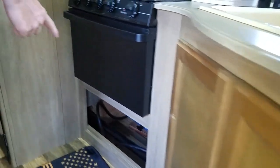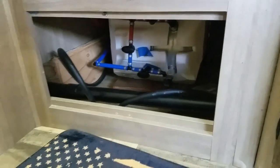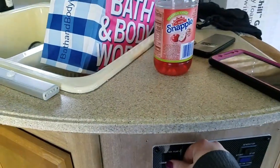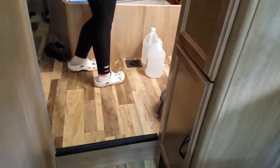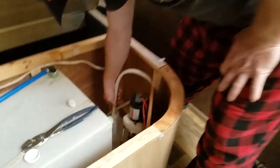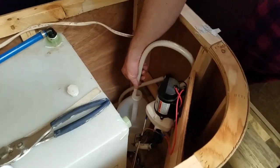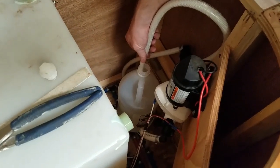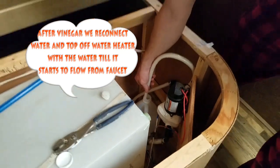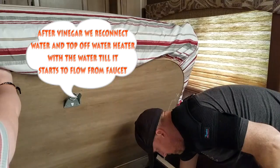That's starting to fill the water heater up. We're just sucking down these gallons of vinegar, filling up the hot water tank.